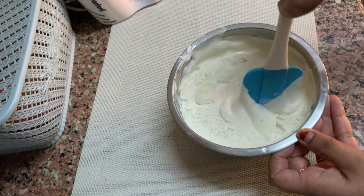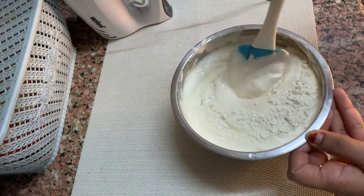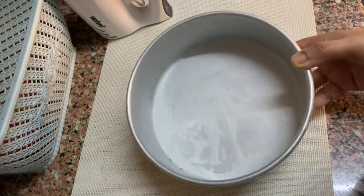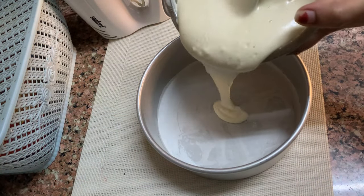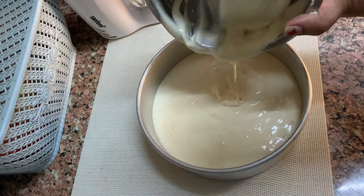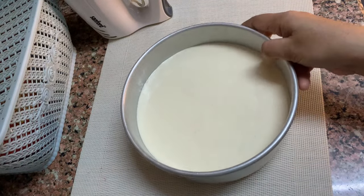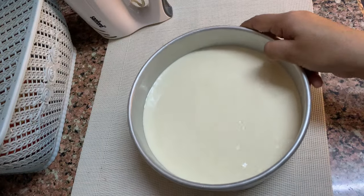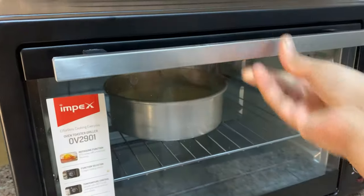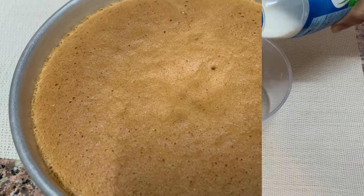We will mix the cake with the egg and mix it up. The cake is ready. I have a 7-inch piece of cake. I am going to add a little bit of sponge. I am going to put it in the oven. Now we are going to mix the sauce.